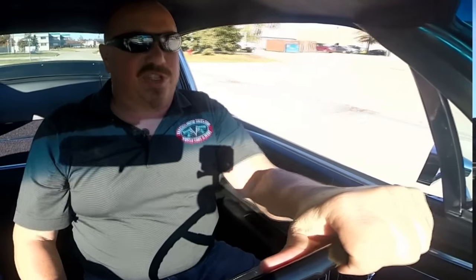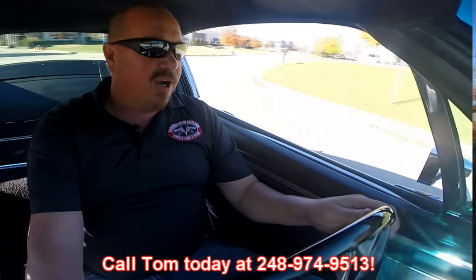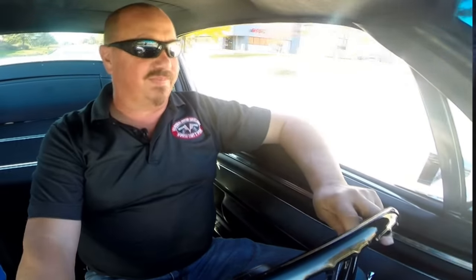Now at Vanguard Motor Sales, we're shipping experts, so we can ship this car anywhere in the world. Just call Tom at 248-974-9513. The accelerator works great. That five-speed's working great too — upshift, downshift, no problem whatsoever. Look at that — no hands on the wheel, running great. Tom answers his phone seven days a week, practically 24 hours a day, so just leave him a message if he doesn't answer because he does return all of his calls.